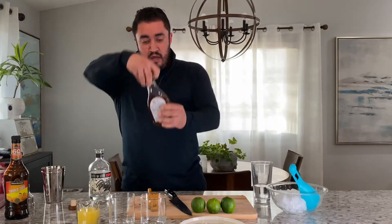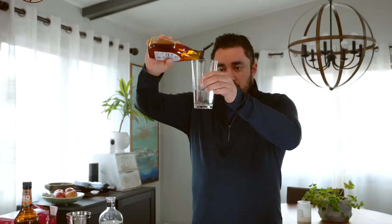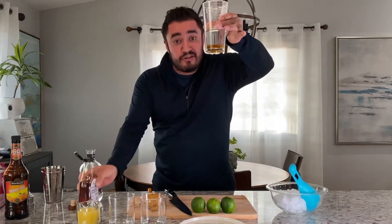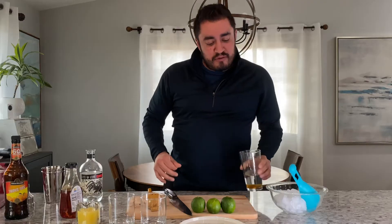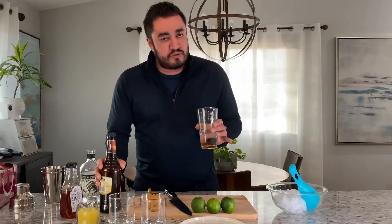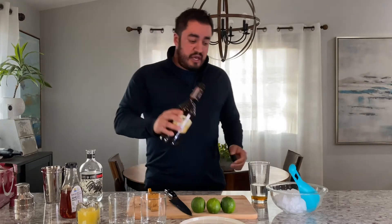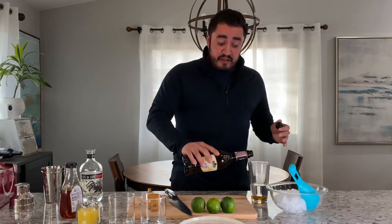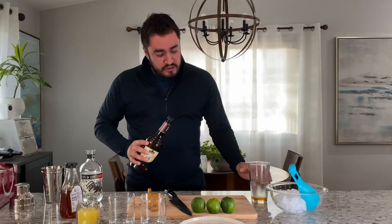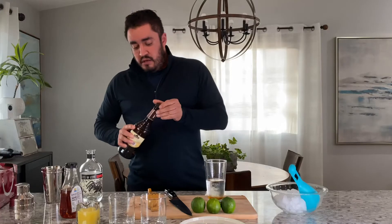Next up we're gonna use agave, which is from the agave plant — which is also what makes tequila. So let's say that looks good. It's looking like it's going to be a stiff one, and that's what we're shooting for. We have a little bit of triple sec. If you don't have it, tequila and agave and lime gets you almost OG-style margaritas. I don't like to use too much triple sec because I like to taste the tequila — I'm a big tequila fan. We're gonna do two dashes since we're making two.